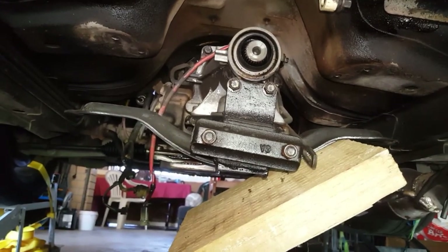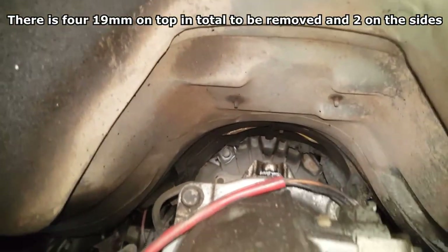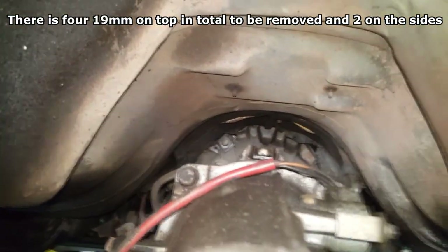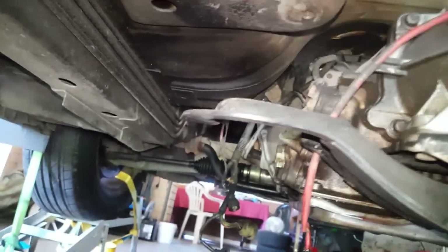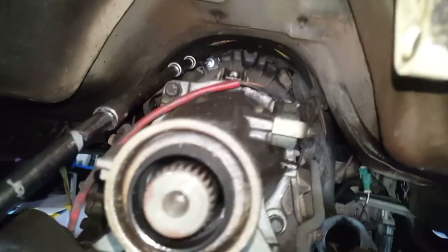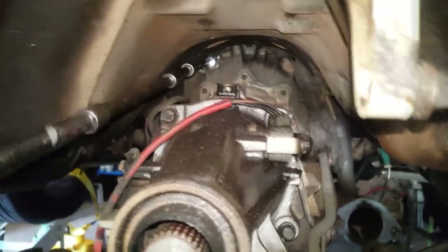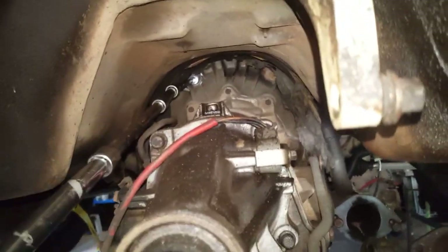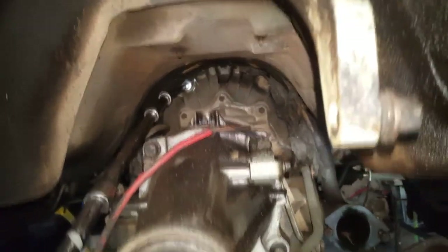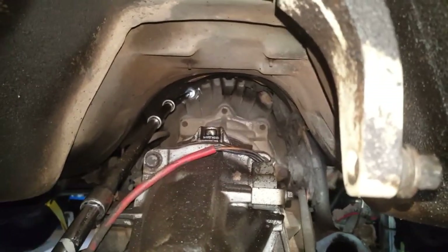I've undone the crossmember and let the gearbox come down, and you can see the two top bolts I need to get to now. I'll undo those two first and then jack the gearbox back up to do the side bolts. You need a long extension to get in there — they're 19mm, I thought they were 18mm. Once those two are off, I still have to get to that torque converter before I'm ready to take the gearbox off.